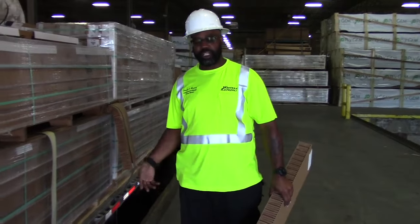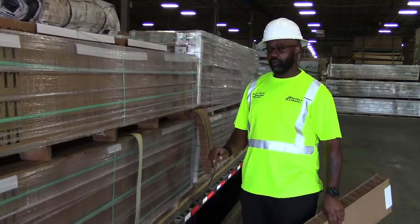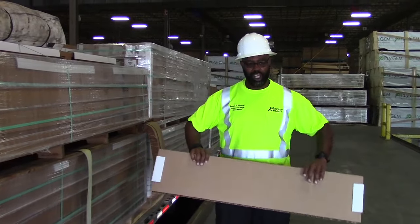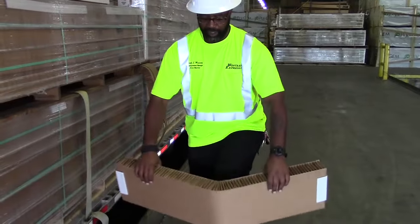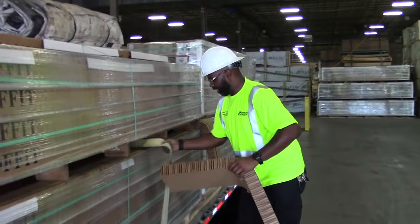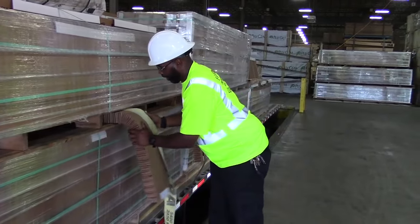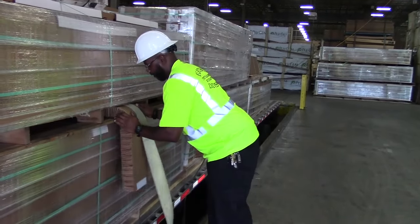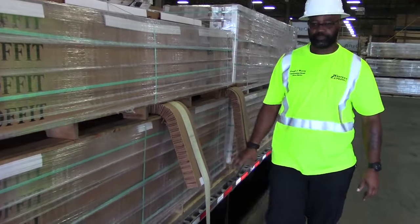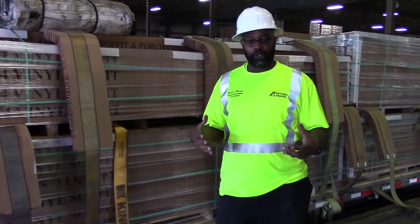Now we're creating alternating pulls. We had two belly straps coming this way, and now we're going to have one belly strap going that way. When you're using these cardboard edge protectors they are very easy — all you have to do is take your knee and bring it in so it can fold right up on your strap. Then all you do is pull your strap out, stick your edge protector in, and pull your strap.